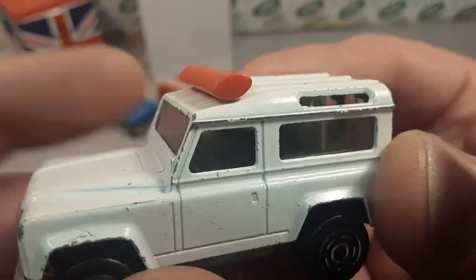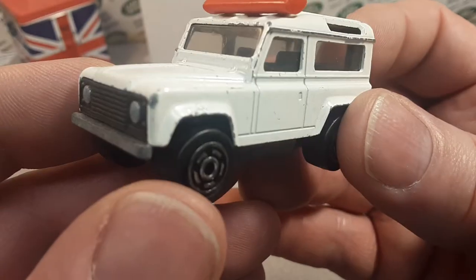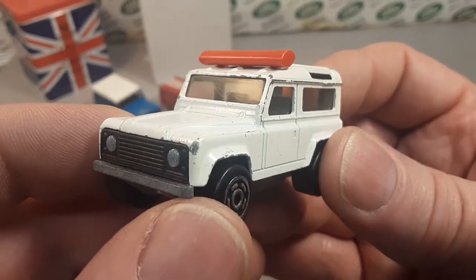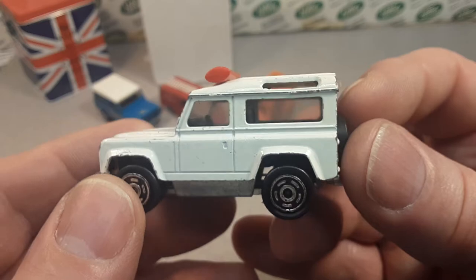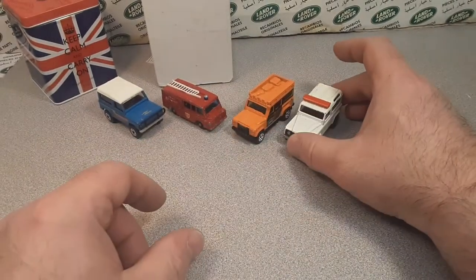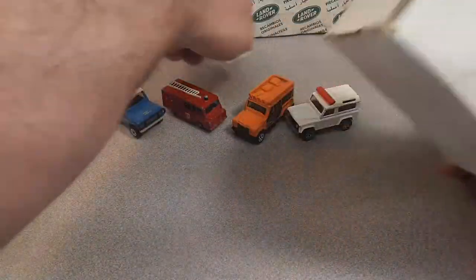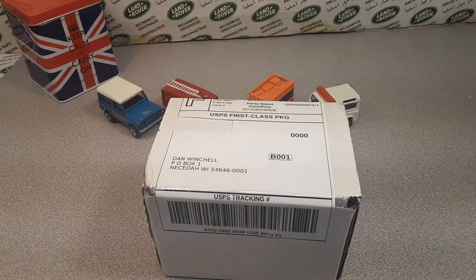I might have paid seven dollars for this because it has the door and the solid red light bar. It's all there — not too bad a nick either. Pretty nice looking. The five-dot dash wheels — very nice, and can't beat that.